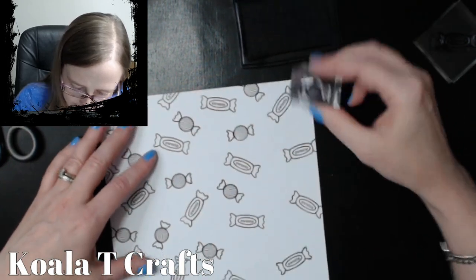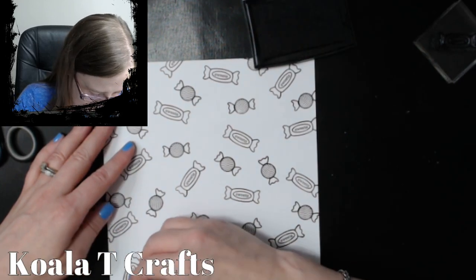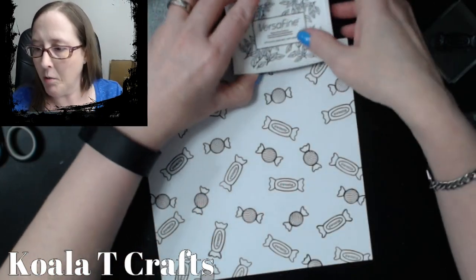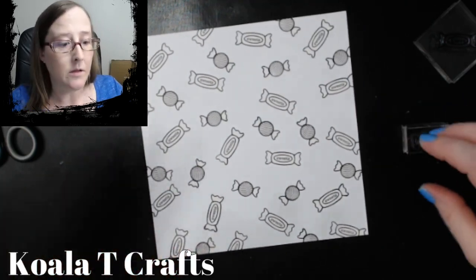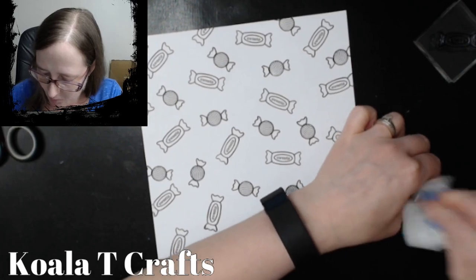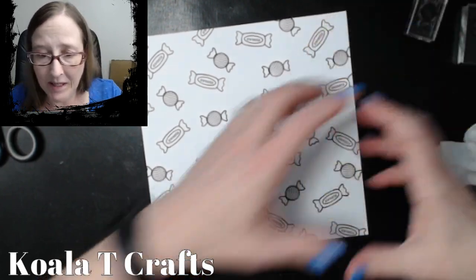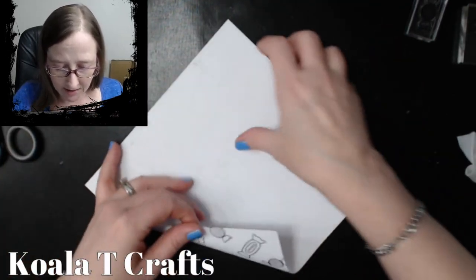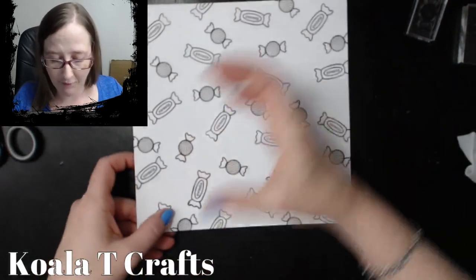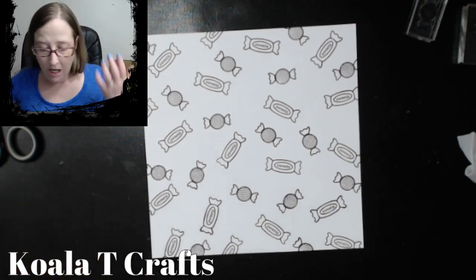Just keep in mind if you're going to do this too — if you use a really big stamp, once you fold up your envelope, you're not really going to see the big stamps anymore. Because once you fold it, you're going to see a lot of the little pieces. So if you use a really big stamp like big great big flowers, just know that once you fold it all up into the envelope, you're not going to see as much of that. I'm hoping that makes sense.